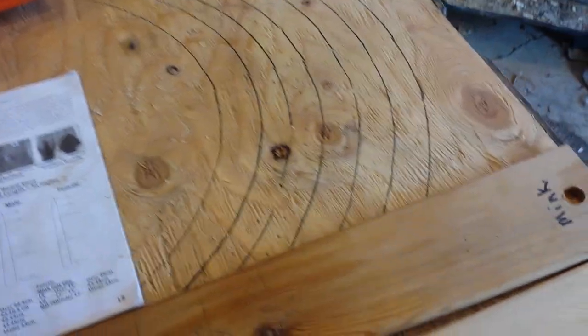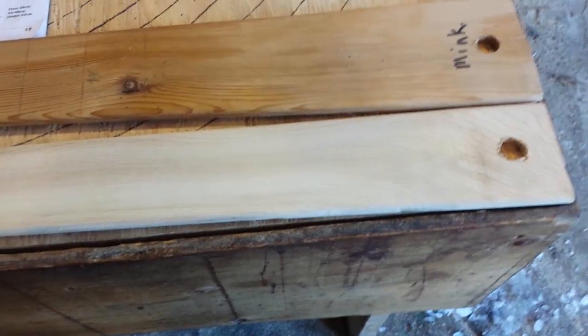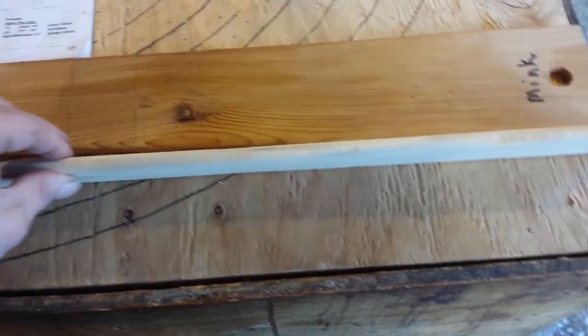Hey guys, somebody asked me to make a video about my mink male and female stretcher boards. They're 38 or 36 inches long and 3/8 of an inch thick. I'll just come in close.